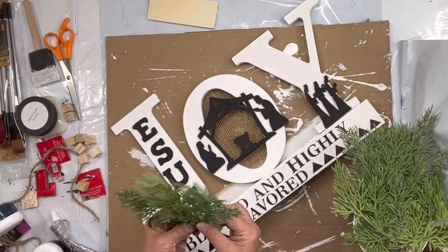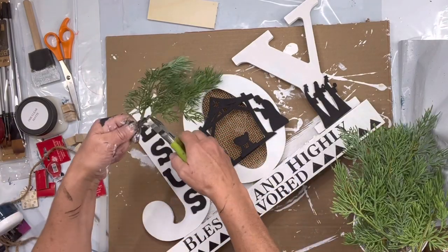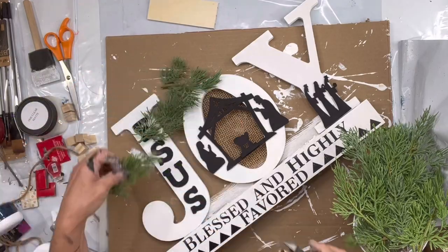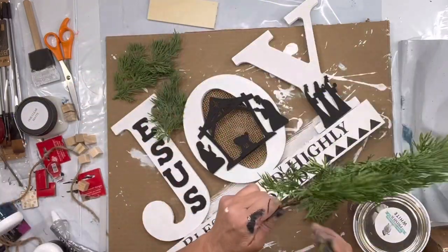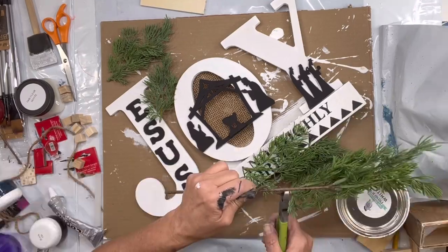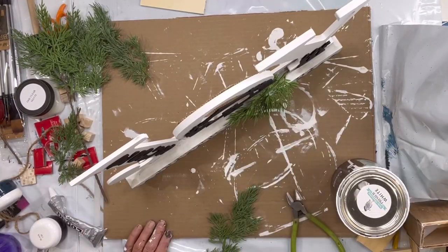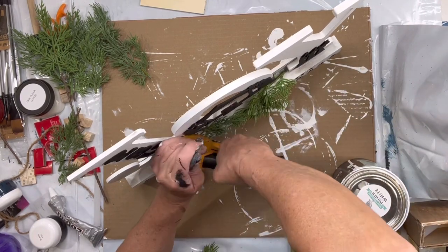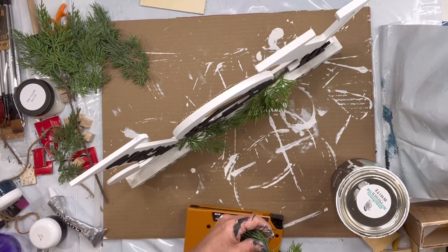I then took little sprays of greenery and used a staple gun to staple it across that little ledge, just above my block at the base of the joy. I used my staple gun to secure them.